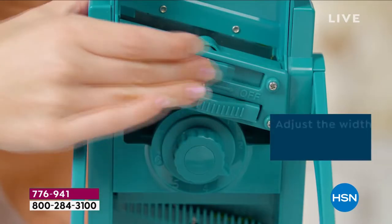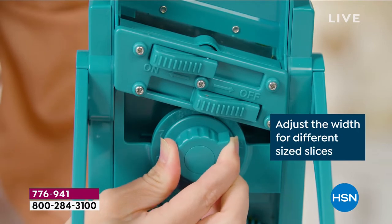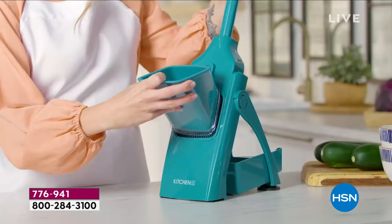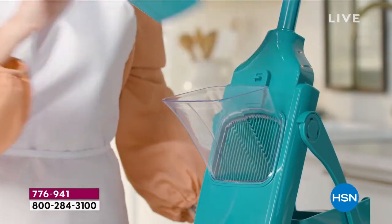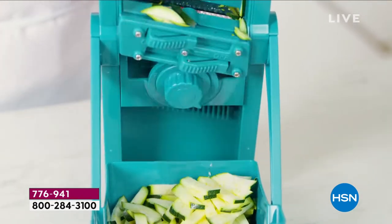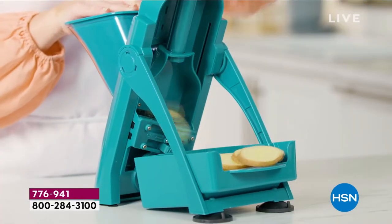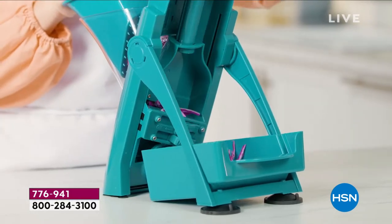One of the toughest jobs in the kitchen is preparing food — slicing potatoes, chopping onions, slicing tomatoes. This mandolin will do it all in seconds. It folds flat so it will go in any drawer, but look at that — it is twice the size of any other chute. We responded to your request: you said you wanted a bigger chute, a whole onion, a whole tomato, a whole potato.